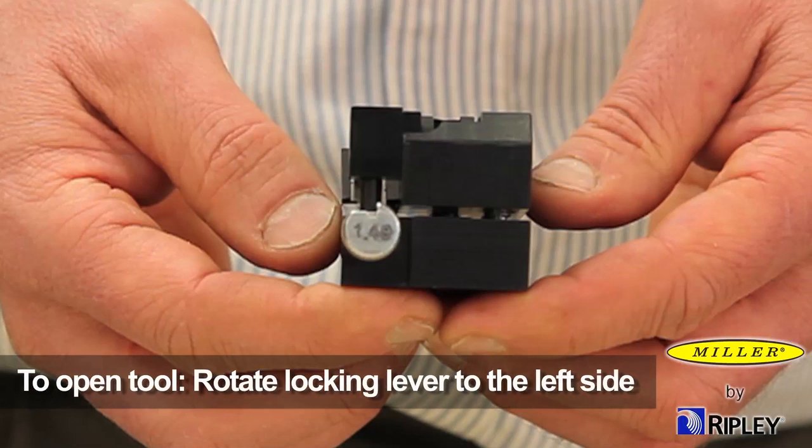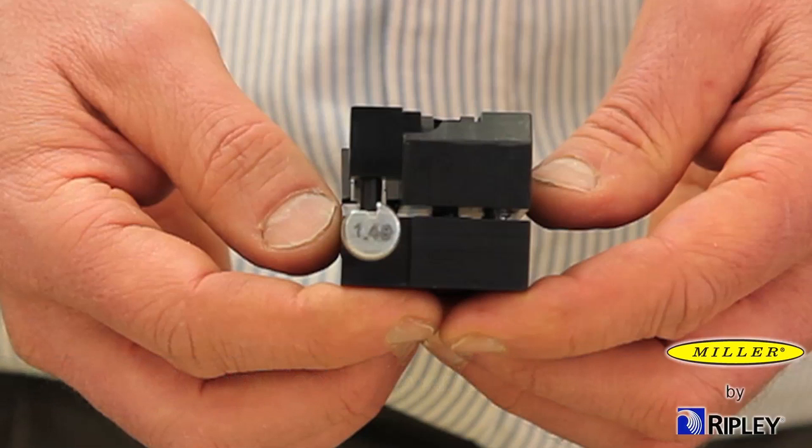Open the tool by first rotating the locking lever to the left side of the tool and manually open the top and bottom tool bodies. The locking lever mechanism provides constant pressure to the two body halves, ensuring a precise, consistent shaving operation.